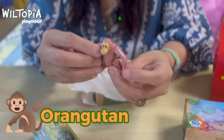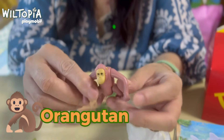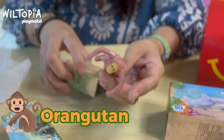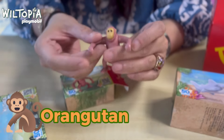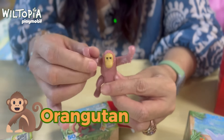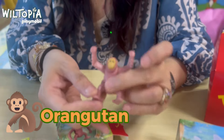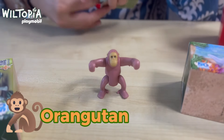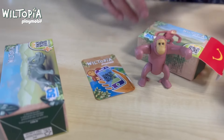The Wiltopia sets include a boat trip to manatees, a cross-country vehicle with lions, and an animal care station — so it's not just the animal but an entire set with the setting and all the props, so you feel like you're in the Amazon jungle. This is the orangutan — when you move his arms, they move at the same time. The same goes with the legs. It also has the game card.